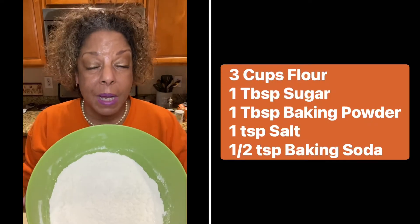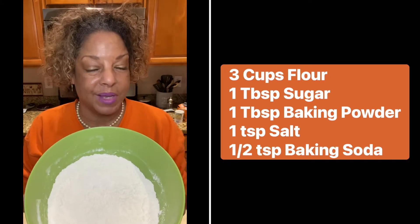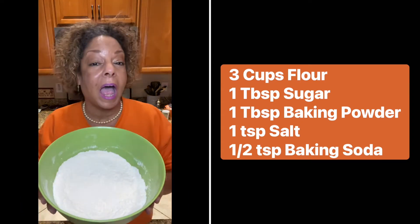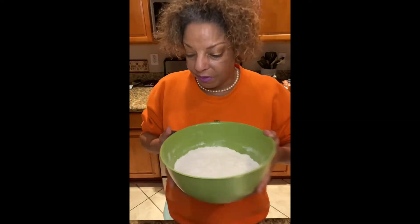For the dry ingredients, we've got three cups of all-purpose flour, one tablespoon of sugar, one tablespoon of baking powder, one teaspoon of salt, and a half teaspoon of baking soda. Now we're going to mix those all together really well.